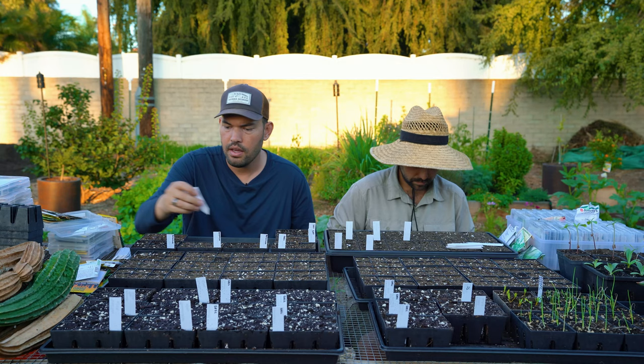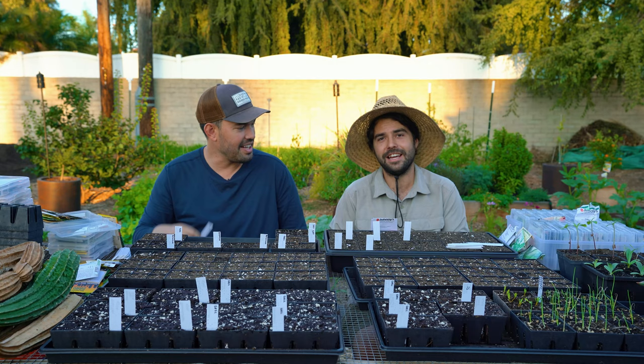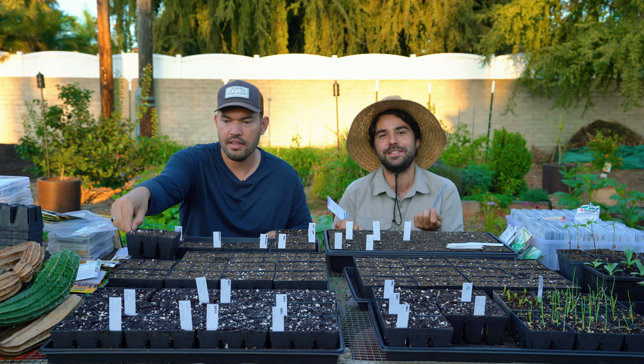I got some fancy little F1 seeds here — hybrid — a purple and an orange cauliflower. They're like the most expensive seed packs I've bought.